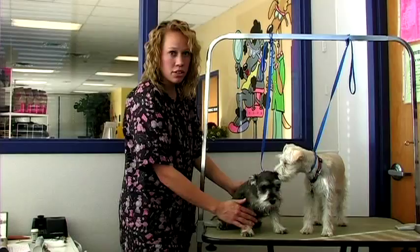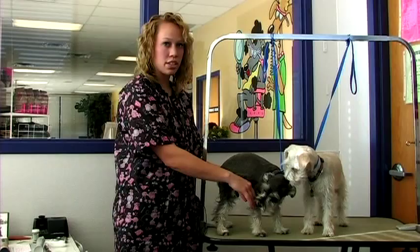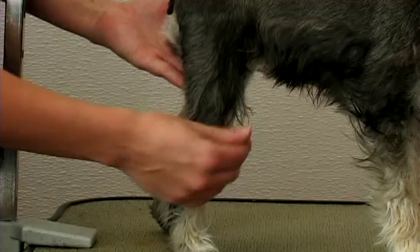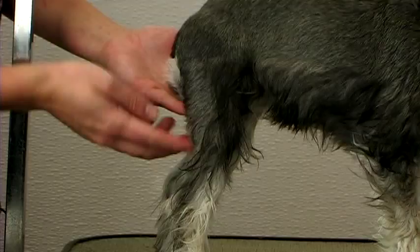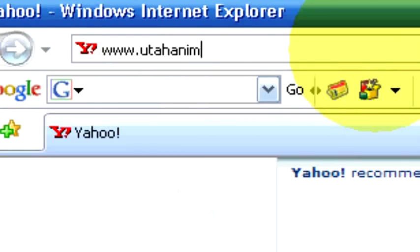For the skirt, you'll want to leave the legs parallel to the chest. The skirt is hand scissored — you can scissor it to whatever desired length you'd like. They have round feet. Use the back thighs to set the pattern for the skirt. The skirt should raise slightly up into the tuck-up area of the dog.